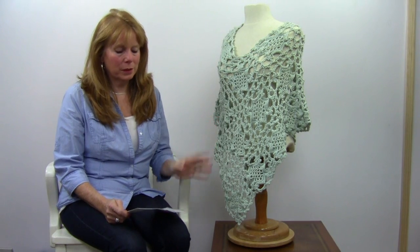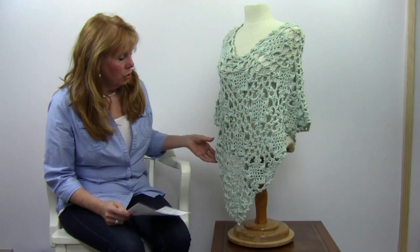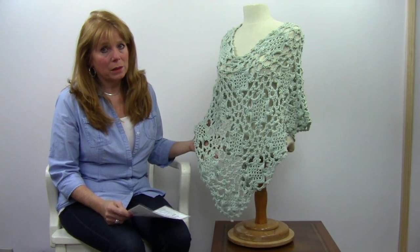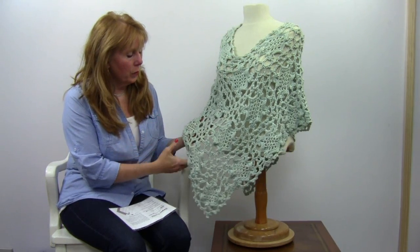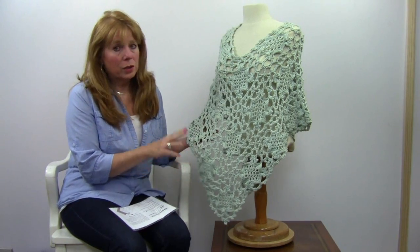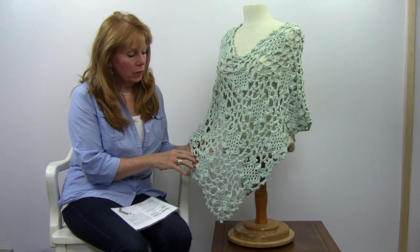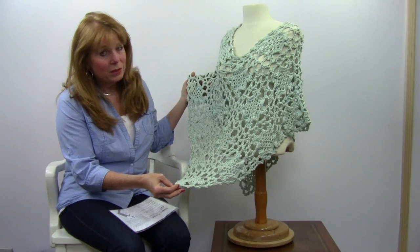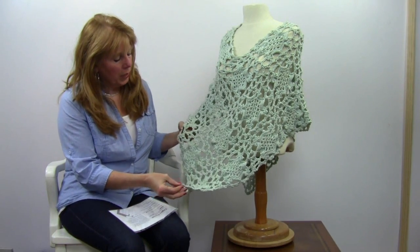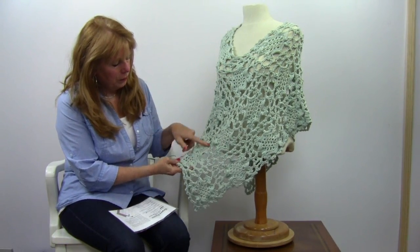Hi, I'm Maggie Weldon with Maggie's Crochet Needlework and Crafts, and in this video I'm going to show you the Elegant Poncho, which is one of my favorites. This is an intermediate skill — it's a join-as-you-go technique, so that's what makes it a little bit more difficult than an easy project. There are a total of 30 squares that are joined together.